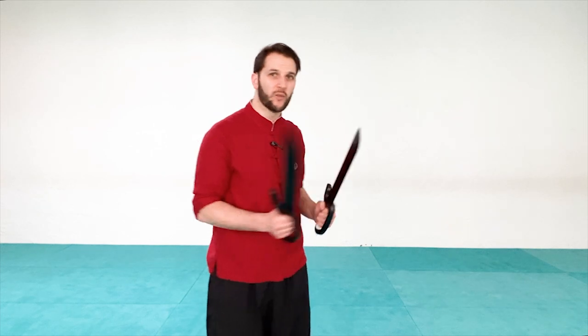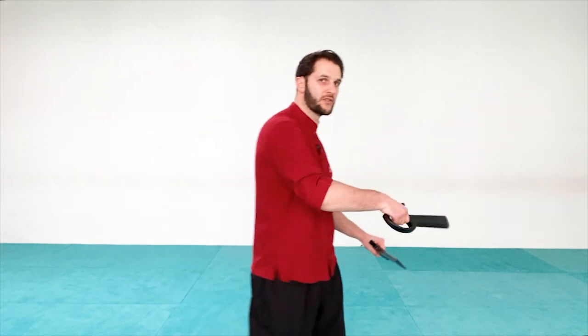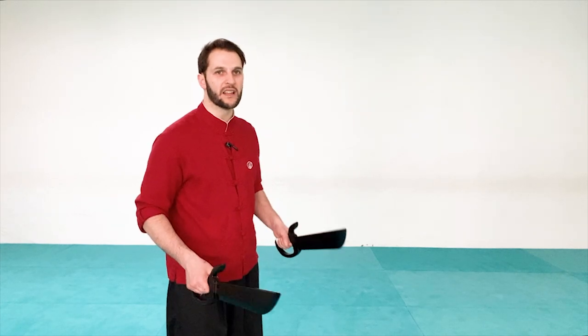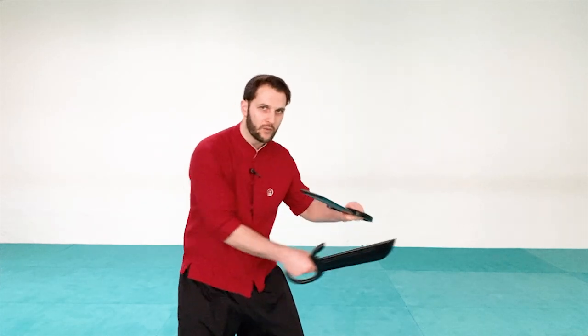The first technique we're going to work on is a forward thrust — we're going to be stabbing with the knife. We have multiple targets and I want you to always remember that anywhere on them that's available is a target. If you push and don't have the distance to attack the body and they start moving back, you can still try to stab one of the arms, though an arm is much smaller so you have to be very accurate.